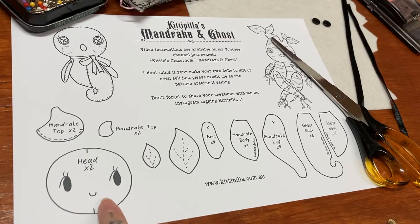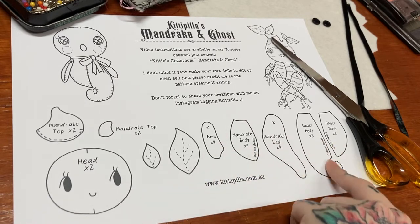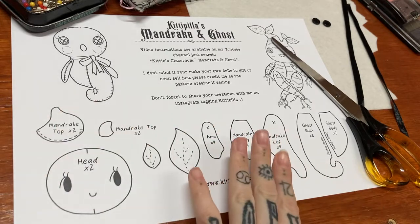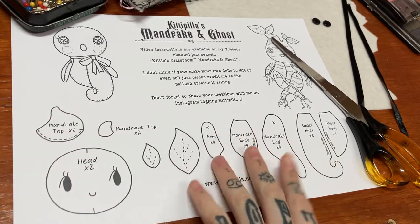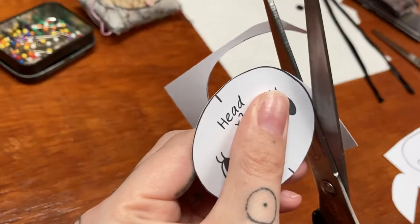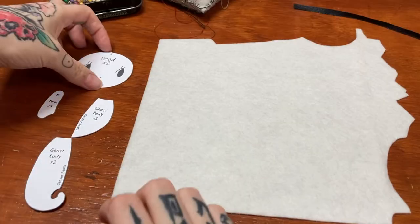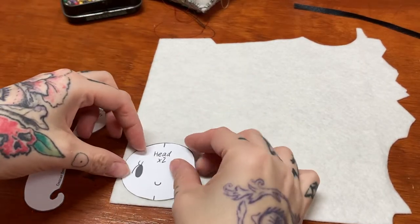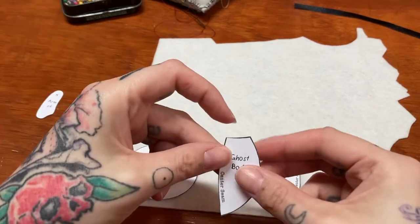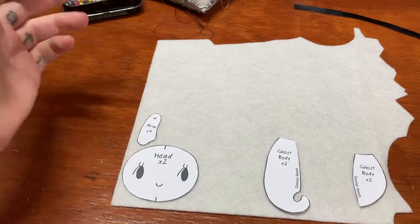To make the ghost we need the head, the arm, and these two little body parts here with its little wispy tail. You don't need anything else unless you're going to make the mandrake. So we'll cut those out and then start sewing them up. Now we're going to cut our pieces out of felt: we need two heads, two of the wispy body, two of the other side of the body, and four arms — and that's it.